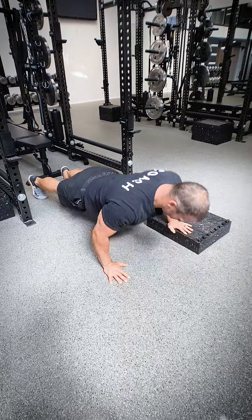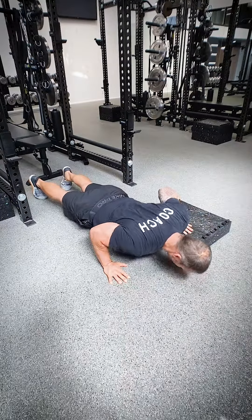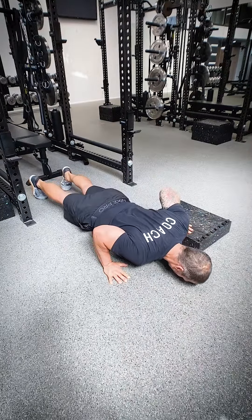We're going to pair this with an asymmetrical block push-up. Hands are raised up on two blocks on one side, doing four each, progressing up to eight each over the course of four weeks, also with a 3-0 eccentric tempo. Very asymmetrically focused here.